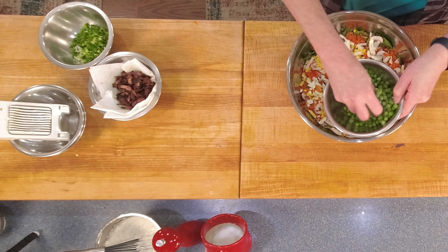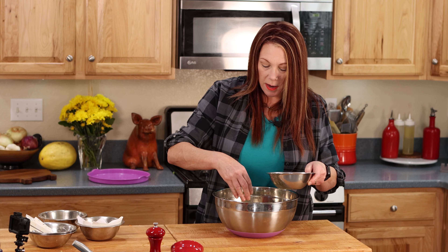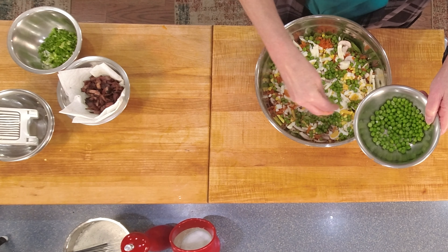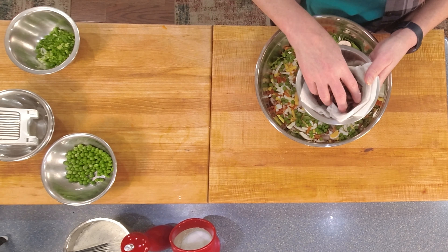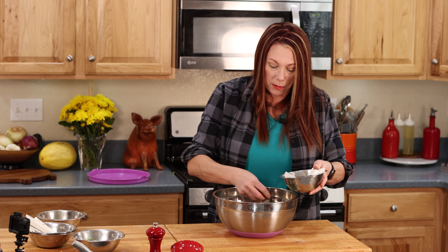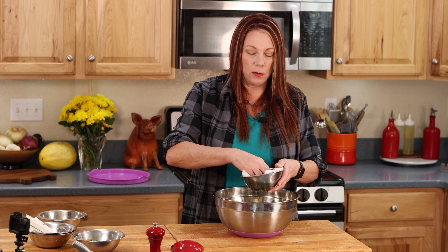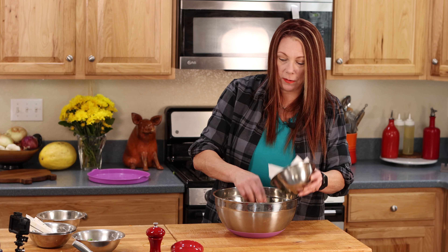Next I have frozen peas, which have thawed. You can use peas, or you could probably use broccoli. Now the recipe did not call for the combination I'm making, but this is what I like — so you do you. And then bacon. This just makes this salad so absolutely delicious, and I don't have to tell you to use as much or as little bacon as you like because it's bacon. The original recipe called for cheddar cheese, but being dairy-free I don't do that, and honestly even before I was dairy-free I didn't like it — I prefer it without the cheese. Bacon is in.